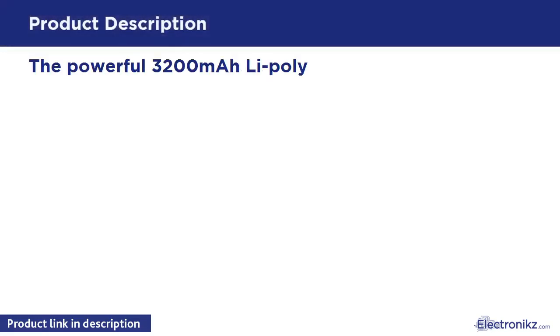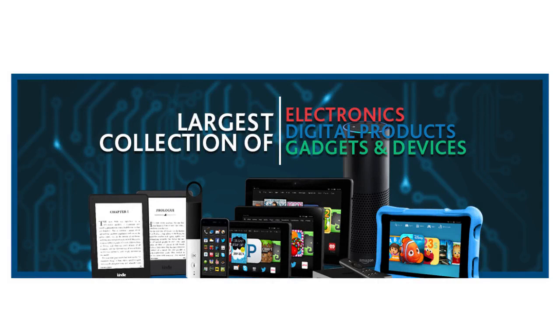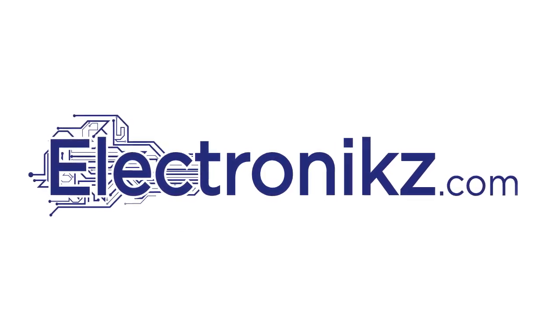The powerful 3200mAh Polymer Rechargeable Atomic Pro battery can effectively provide 100% plus extra battery life to your iPhone 6 / 6s, which is equivalent to 14 plus hours of talk time or 10 plus hours of web browsing time.